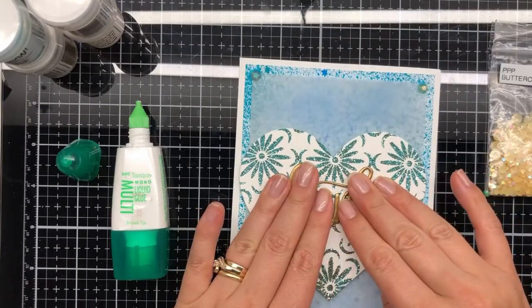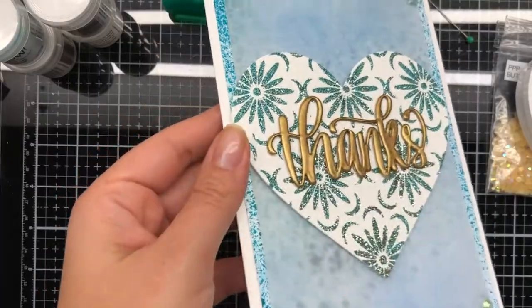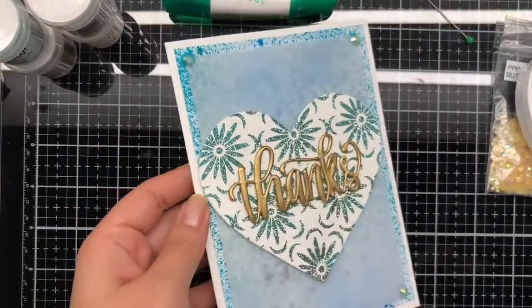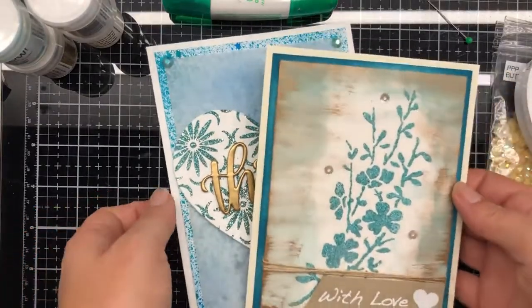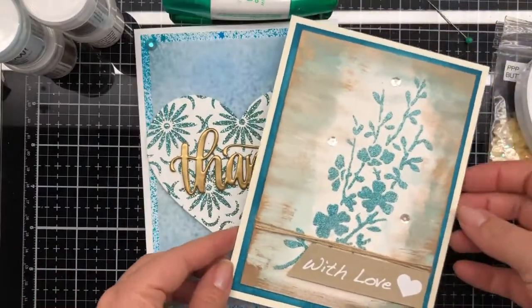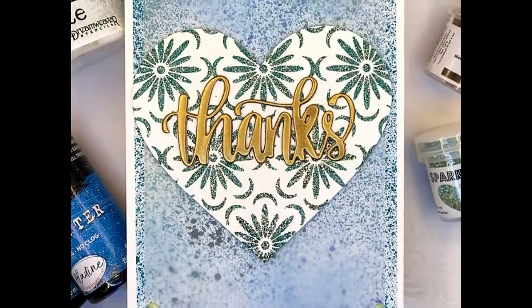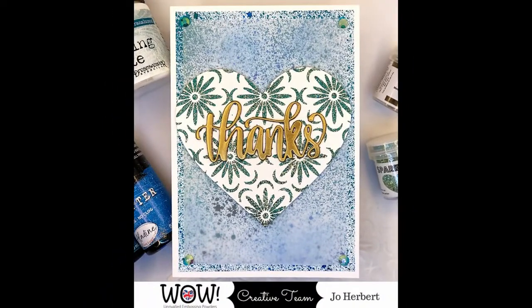It looks fabulous — it's a really smooth finish; you can see it here. The tip with adhering down any dies is I tend to use more liquid adhesive, especially if I'm going to put it on a texture such as embossing paste. For both cards, all I added was sequins on either corner to hold the vellum down, and that was it.